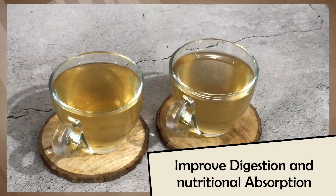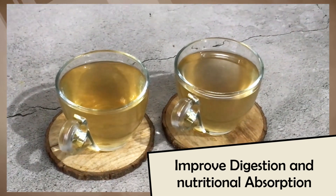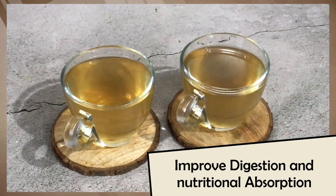Not only will these drinks provide comfort to your stomach, but if you take them regularly after eating, they will also help in nutritional absorption.